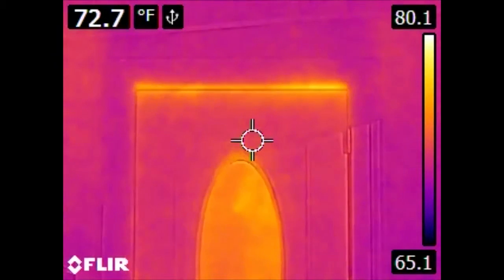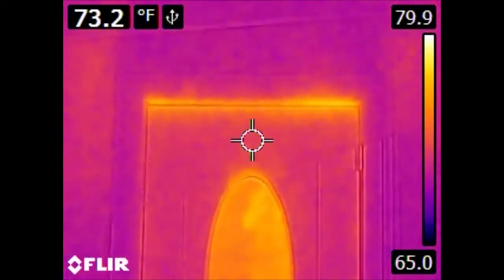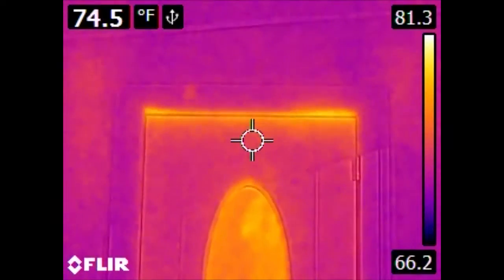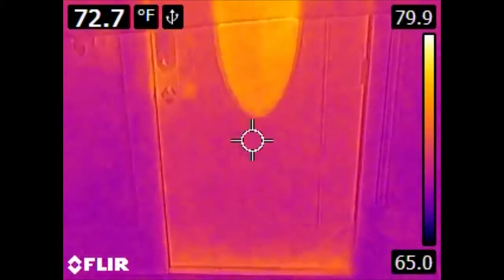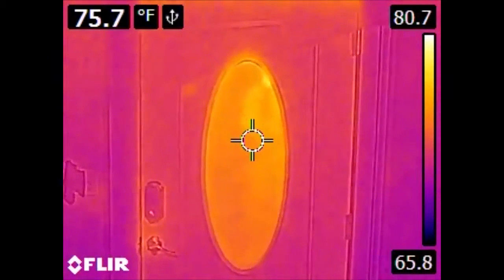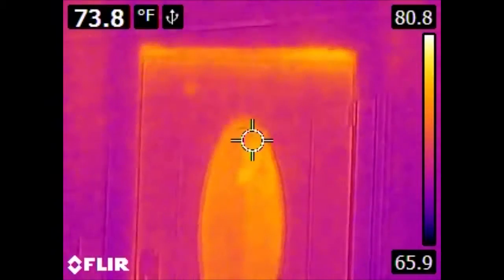This is the front entry door. We have gaps and therefore leaks conducting heat through the top and bottom of the door, as well as the glass itself. This is an insulated door, but if you don't have a good seal around the perimeter, you'll have some leaks.